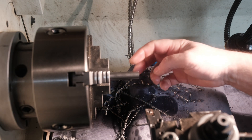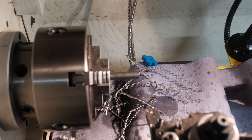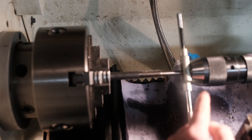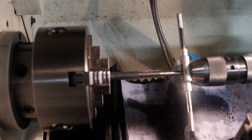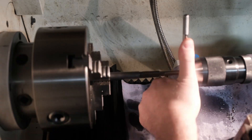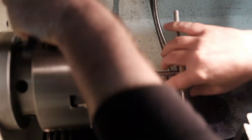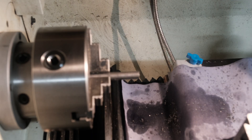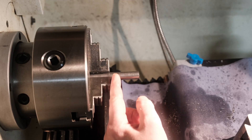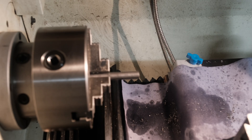That looks good — I've gone in about 15 millimetres. I just need to tap that now with the M12 1.5 tap. If only I had a spring-loaded tap follower to put in my chuck this would be a lot easier, but this is fine — I can just use the end of the Jacob's chuck to put some even pressure on there to get this started. So that's a pretty good thread in there. What I'll do now is part this off — this will be the cap end and then we can start on the main body of the barrel.